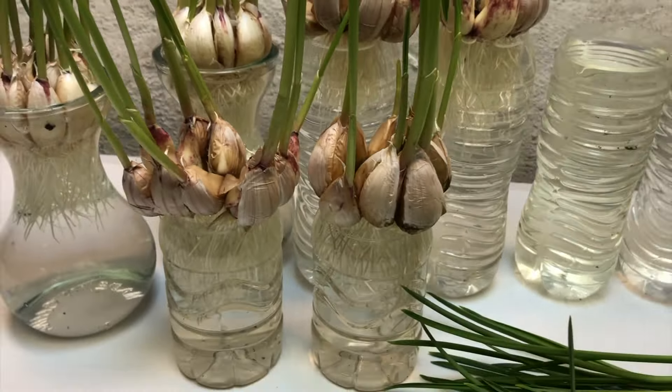I also gave a try growing garlic in my yard, but after three months the garlic didn't grow very well. So in my opinion I would really go with growing garlic over water rather than growing it in the yard.